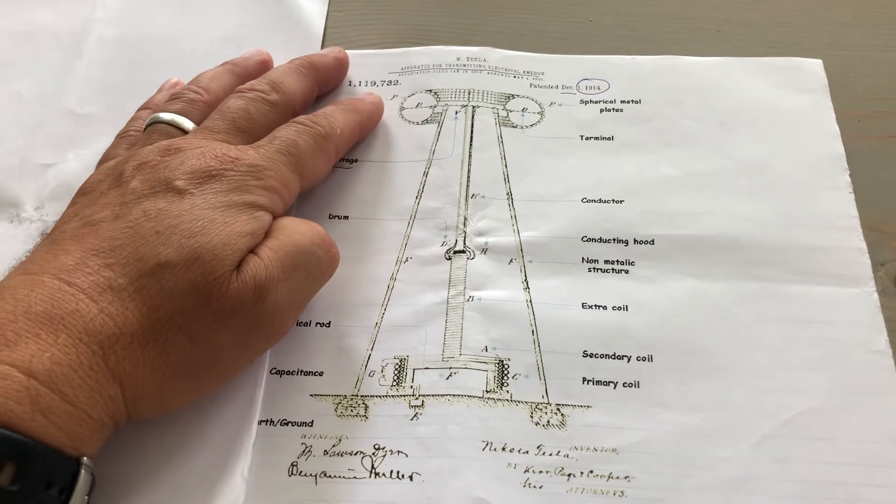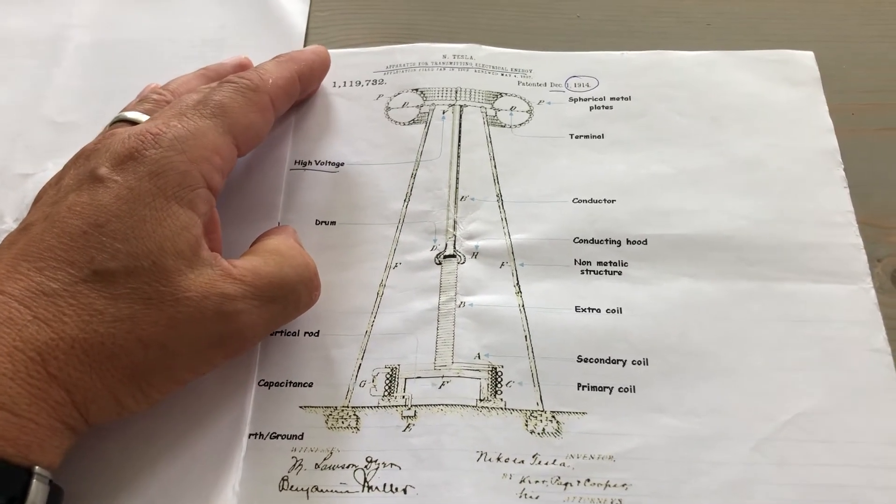It's very difficult to find a place to take my antenna up where we live. There are a lot more laws here in Denmark.